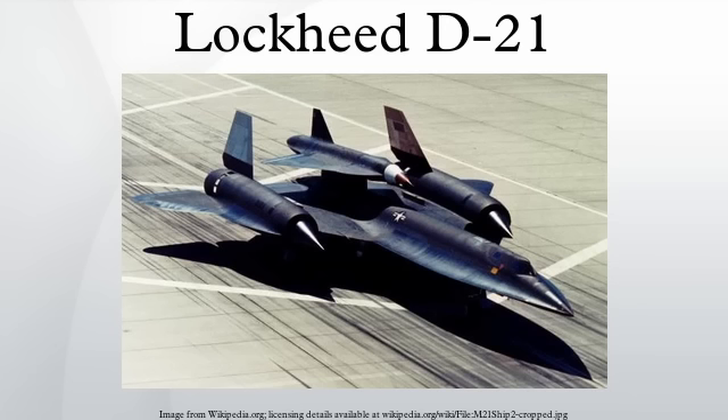In the late 1990s, NASA considered using a D-21 to test a hybrid rocket-based combined cycle engine, which operates as a ramjet or rocket depending on its flight regime. Ultimately NASA used a derivative of the agency's X-43A hypersonic test vehicle for the experiments.